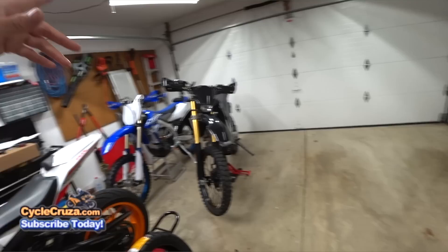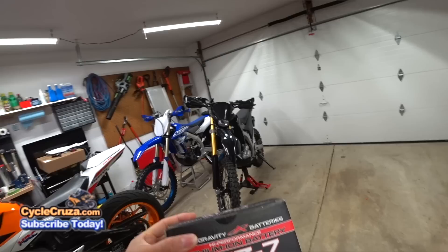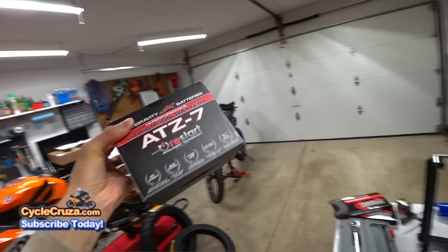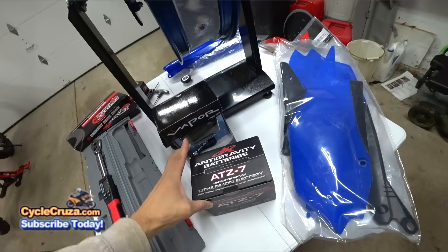I got a new Anti-Gravity restart battery, which I did a video on way back — I had one on my WR250R. The thing is amazing: you never have to worry about being stranded because of a dead battery. If it gets to a certain point where it's really low, it'll leave just enough juice so you can restart your bike. What I love about this is it has a lot more capacity — seven amp hours versus the 2.5 amp hours on the YZ. I definitely recommend this battery; link in the description and comment section of the video.